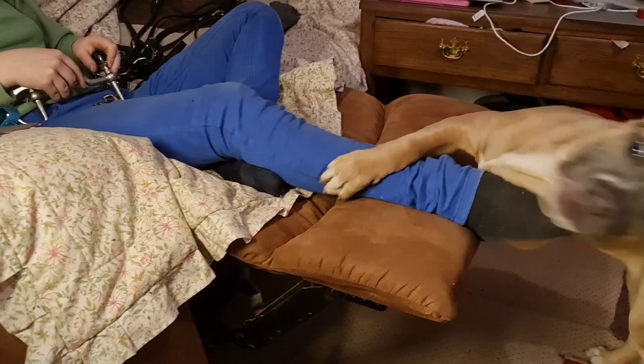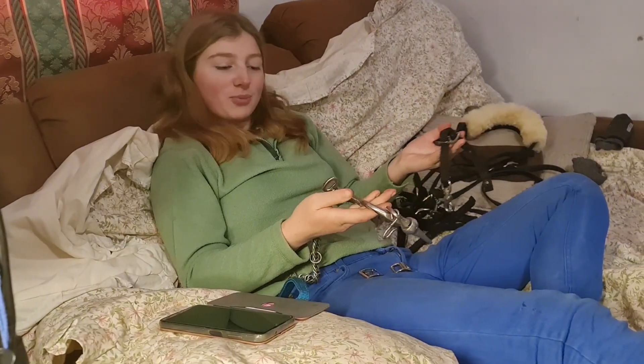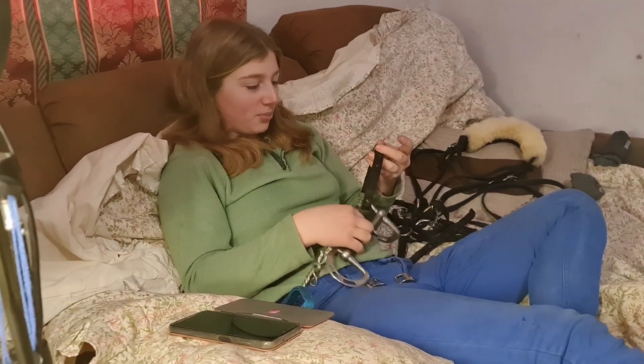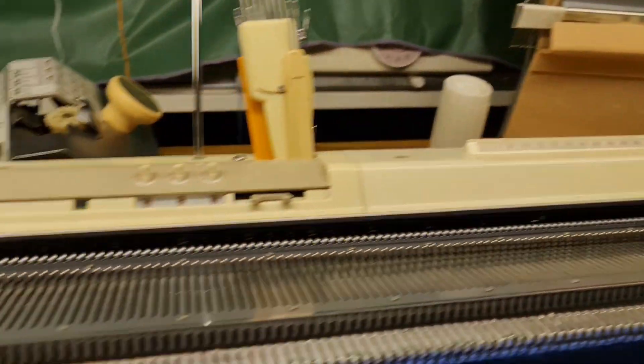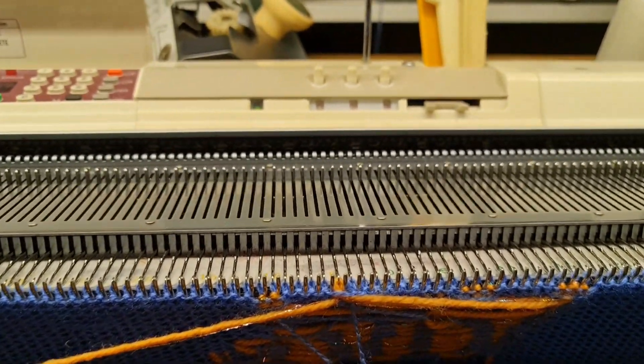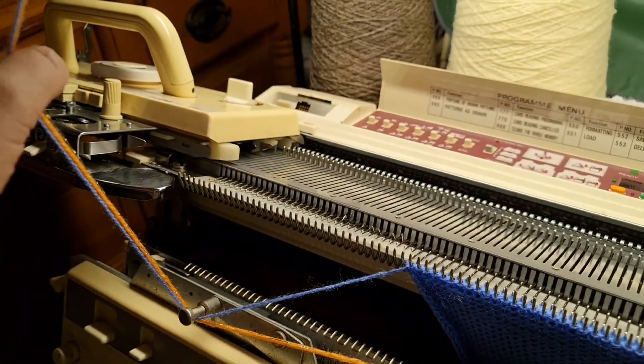Bonnie, can you just be quiet just for a minute! I'm trying to put my bridle back together and I've got a dog trying to bite my feet, biting carpets, and I'm trying to get my knitting back together. It's going to have a horse's head on it — shall I carry on?